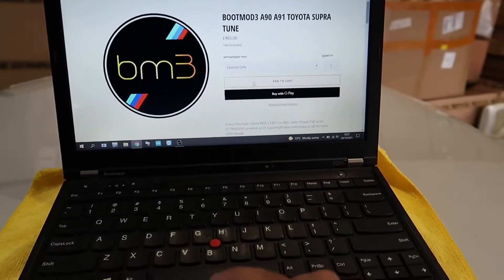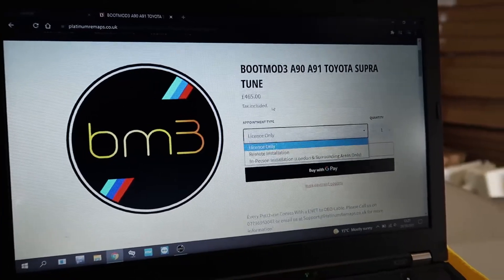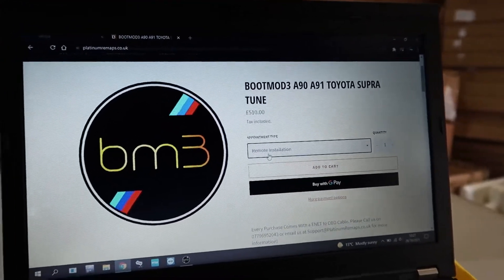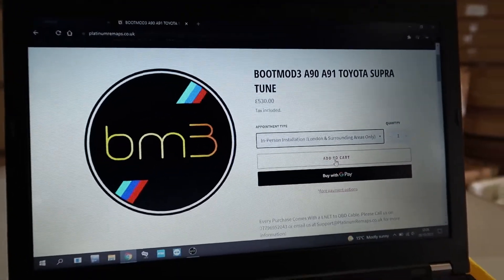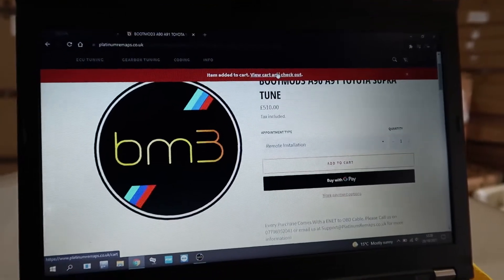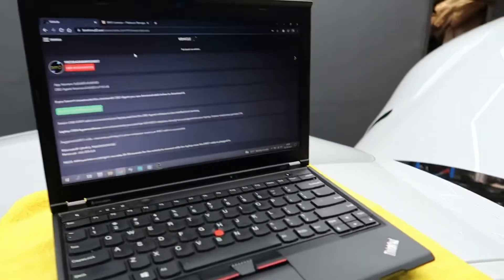You have three options for this license. There's a license only — the current price at the time of making this video is shown here — which includes a free ethernet-to-OBD cable. You have a remote installation where we can log into your device remotely from anywhere in the world and install this for you. Or there's an in-person installation which costs slightly extra and is for London and surrounding areas only. Once you've picked one, add it to your cart, go to checkout, put in any specific instructions, and you will receive an email with your license.